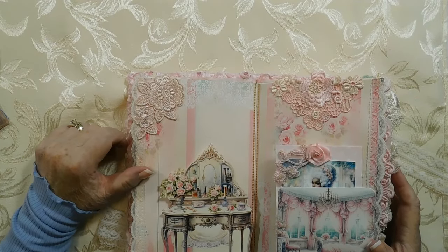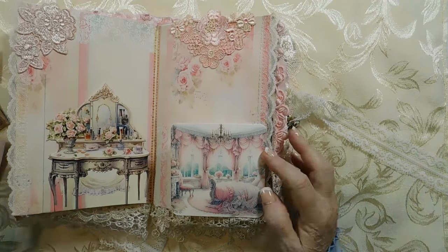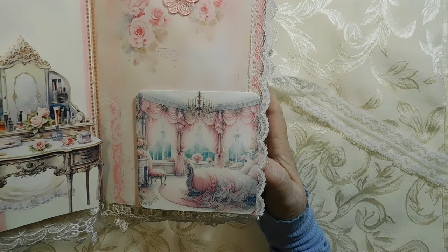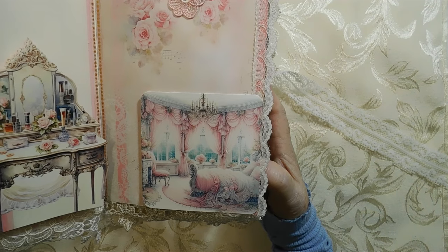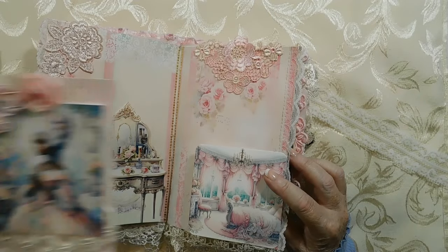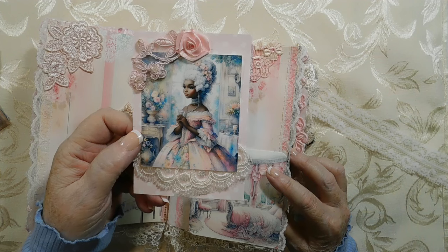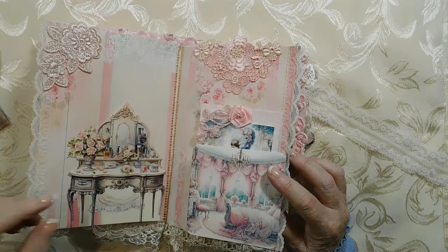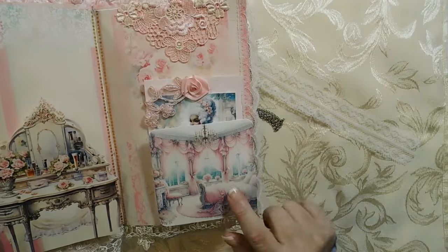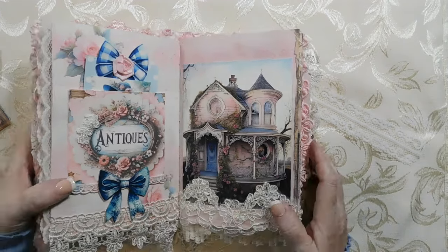Over here I made a little bedroom that I thought maybe Marie Antoinette — or maybe Angie — would like to sleep in. I put some pretty lace up here from Angie, and then I made this Marie Antoinette tag. She's contemplating: is she going to go to the dressing table and get dressed and go out, or is she going to her bedroom and go to bed? If she's like me, she's going to bed.